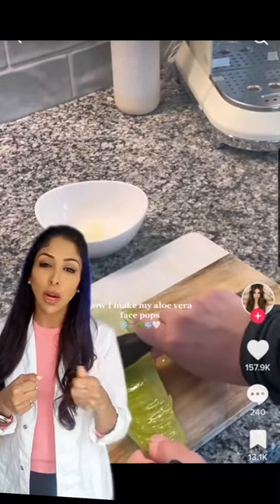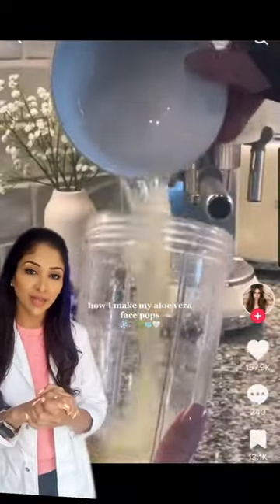Yes, delicious and juicy inside. You just scrape the inside and you can use it for any sort of facial. Brilliant.